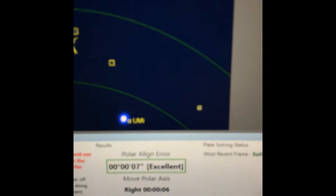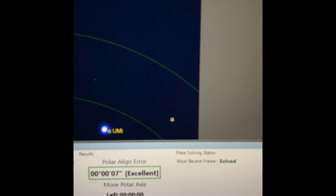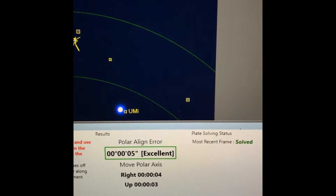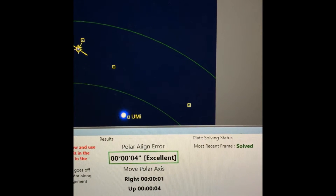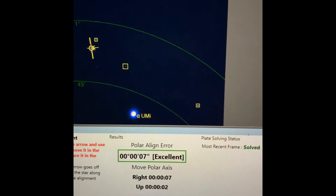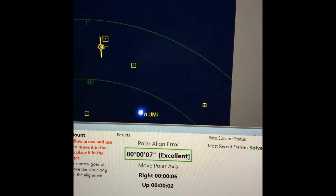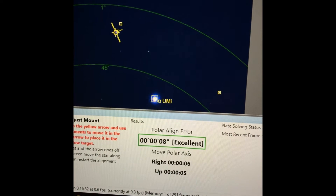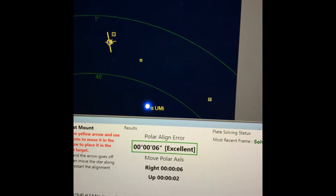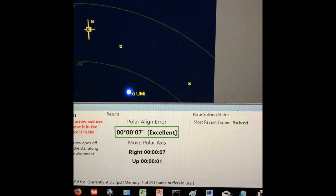Alright, look at this — I'm at excellent. I'm seven or eight arc seconds from Polaris. It says I need to go up three arc seconds, and it keeps updating because it's taking three-and-a-half second exposures and doing a plate solve on the sky, calculating what direction the mount head needs to be physically moved to align with the celestial pole. You don't want to get too greedy — anything below an arc minute is pretty good. But with SharpCap Pro you can get sub-arc-minute, even just a few arc seconds. You're going to get really good tracking tonight if you do this.